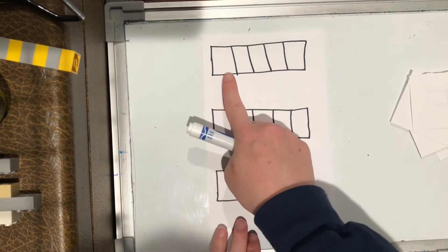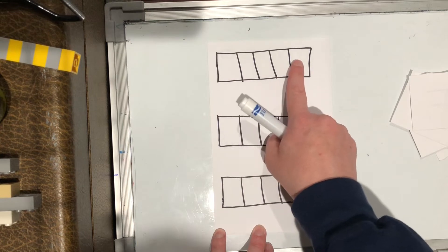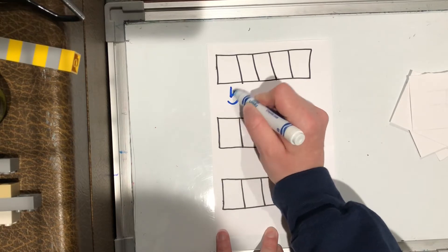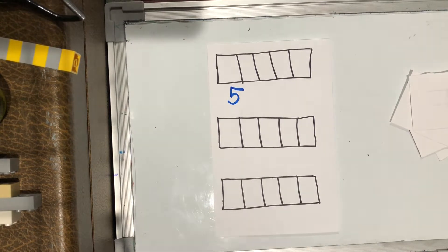As I look at this one, I'm gonna count how many I have altogether — my whole. One, two, three, four, five. So I need to write that first. That's my whole. I'm starting with five boxes. And today because we're learning to do takeaway, we have to put in a minus sign.